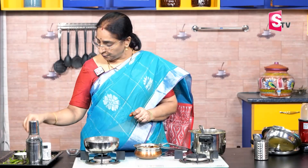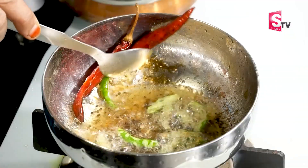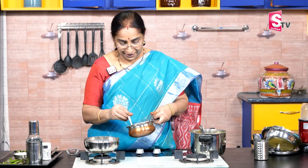Put some garlic in the pan, put some garlic in it. The sauce is sugar — if we put the sauce on top, the sauce is soft. Let's put it in place.